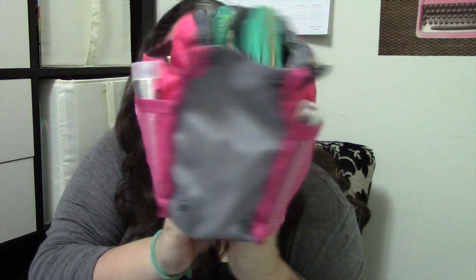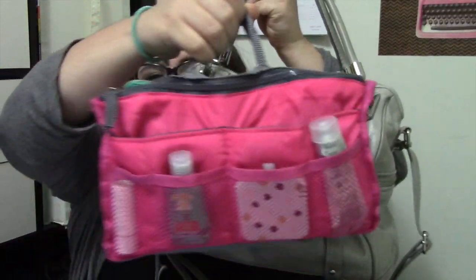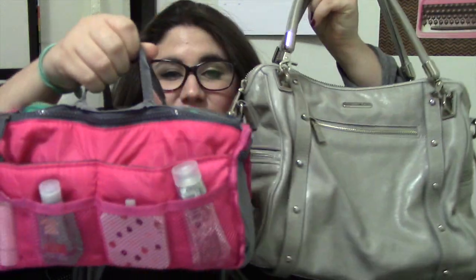I keep my purse organizer in here and it just slips in and out very easily. Right now it is very full but not at full capacity. You can see that in comparison to my bag, this purse organizer actually takes up a bulk of the interior. That's not the case in all my bags — I have some larger tote bags where it only takes up a very small portion — but this little guy is really versatile.